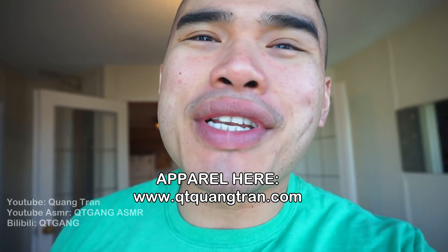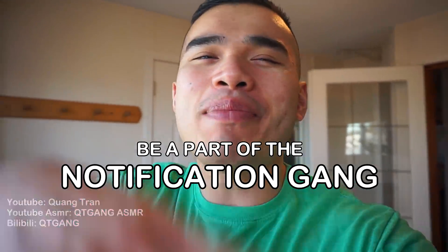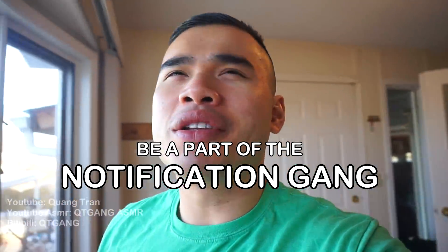I'll take this time to thank each one of you guys for going out there purchasing my merchandise and supporting me. Now let's get into this — life's such a beautiful thing, don't you think? If you guys are enjoying this content, don't forget to subscribe, like this content, and click on the bell to be part of the notification squad.